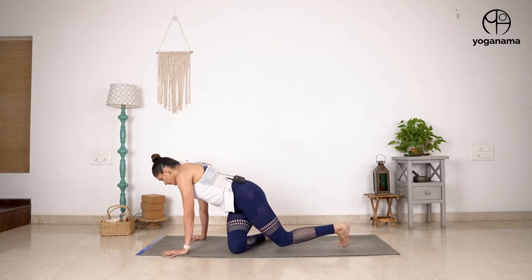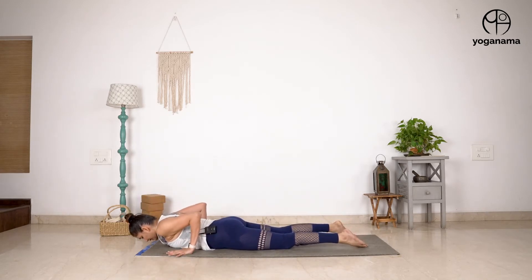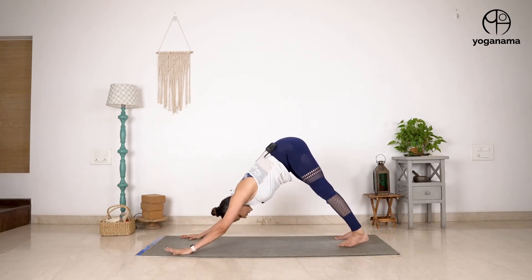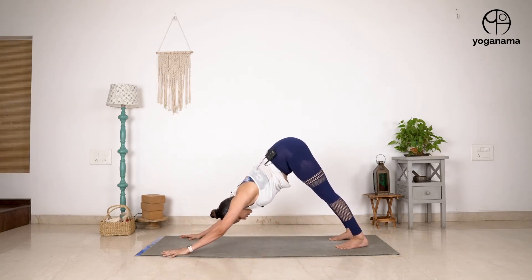We were in cobra pose in the previous step. From cobra, you tuck the toes in, lift the body up and come into downward dog.